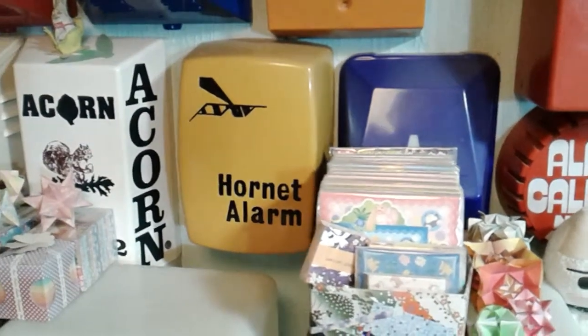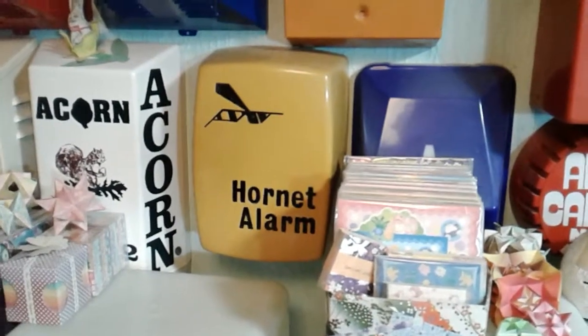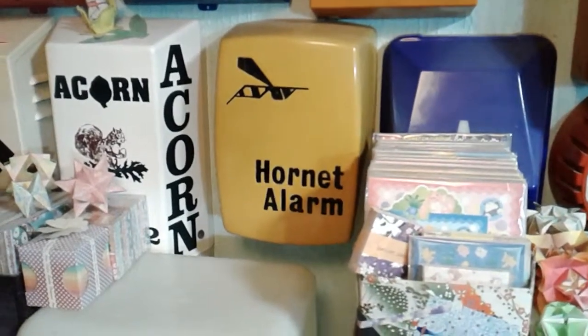Hello folks, this is Audiotron 1003, and I was asked by another viewer, Scott Radley, if I would do a video on my Hornet alarm box. He mentioned this one, which is next to the Acorn alarm box and underneath my modern alarms.